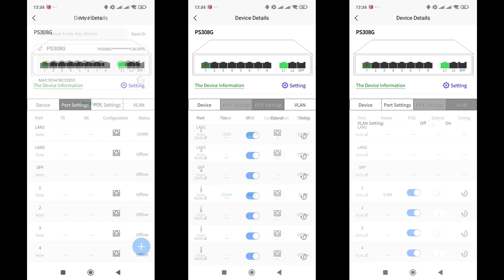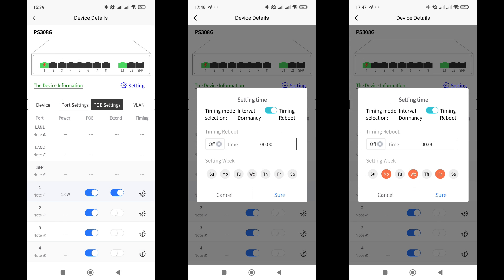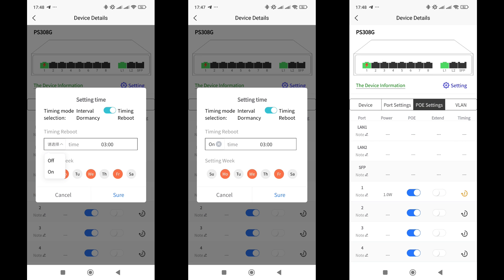I will connect a device with PoE support to the first port — one of my network coordinators, the SLZB-07. On the main screen, the first port of the switch is marked green with a lightning bolt symbol indicating power. On the ports tab, the connection speed is displayed as 100 megabits per second along with the current data transfer speed. On the PoE tab, the power consumption is shown. To the right of the power switch near each port, there is an Extend option, which is needed when using a long cable segment up to 250 meters. Further to the right is the Schedule option, which allows automating power on and off. By default, it offers a reboot mode at a set time and days of the week. After setting the desired time, remember to activate the schedule.